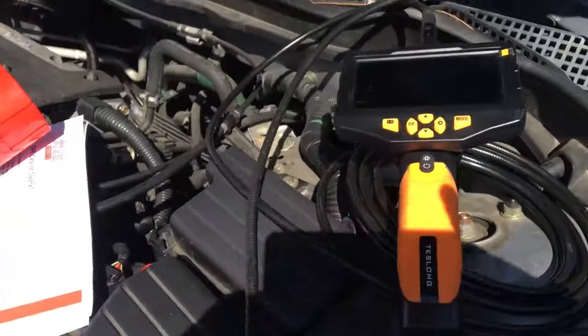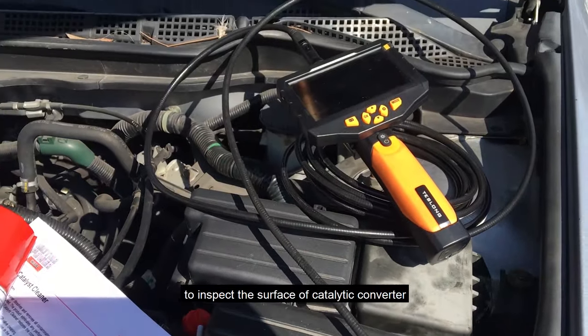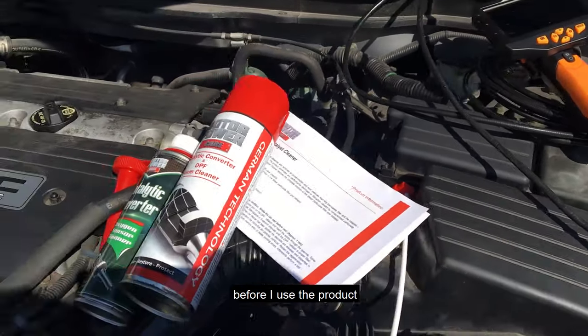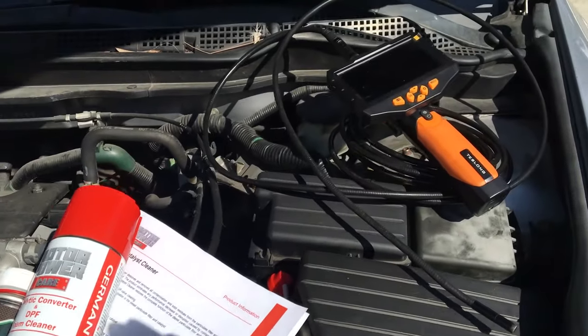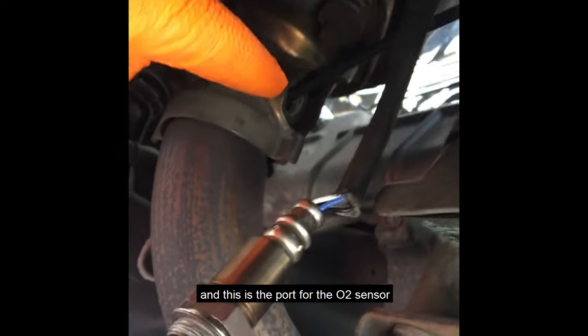We pulled the oxygen sensor — as you can see here, the sensor is out. I'm going to use an endoscope camera to inspect the surface of the catalytic converter before using the product. Here is the port where the oxygen sensor was.